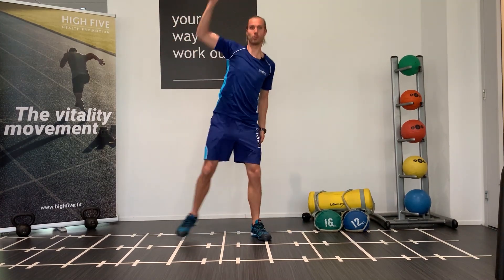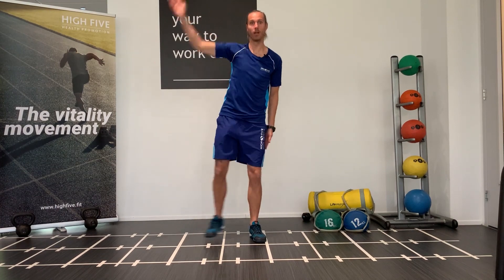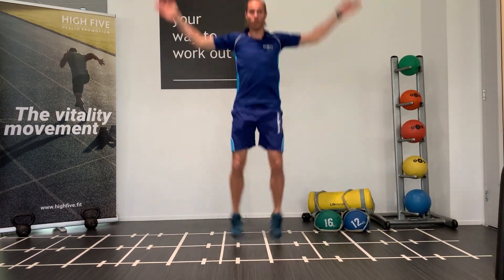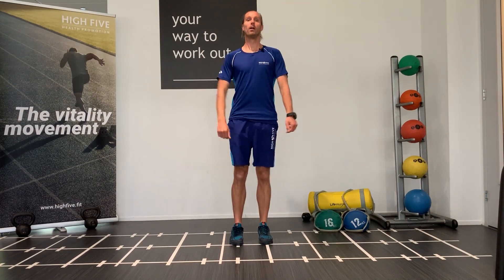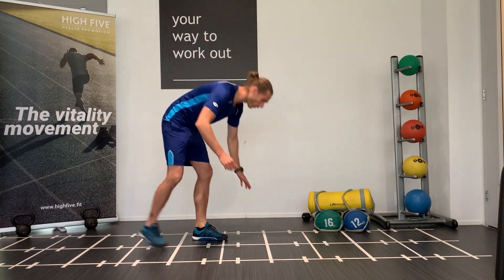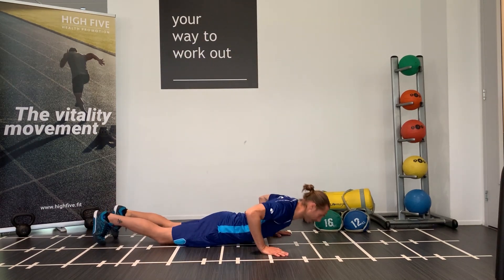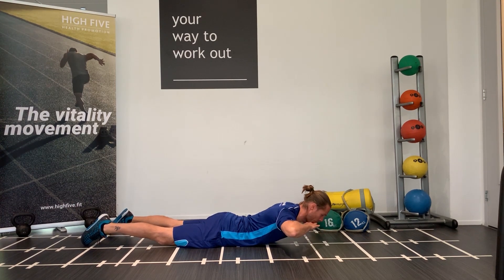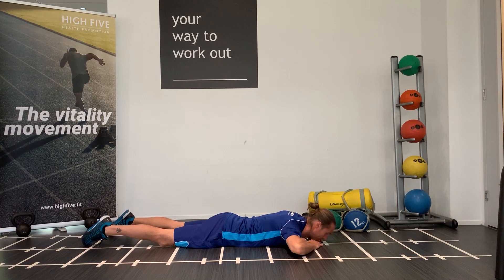In the odd minutes it's jumping jacks. If you don't want to jump, do the side taps. If you want to make it a little bit harder, do the star jumps 30 times. In all even minutes we're gonna do 15 back extensions for quality. So lay down on your belly, hands in front of you, neutral position with your neck, lift up and go back.